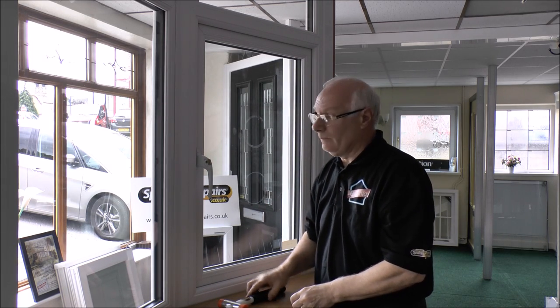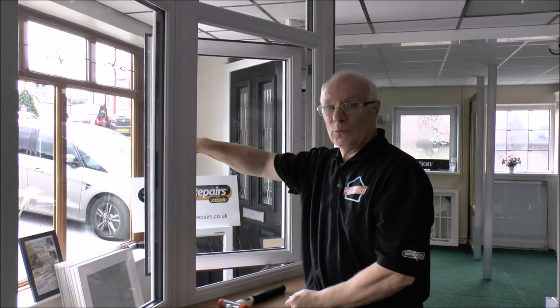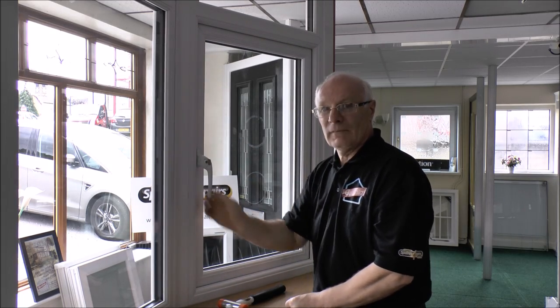That's it fitted and working. Thank you.